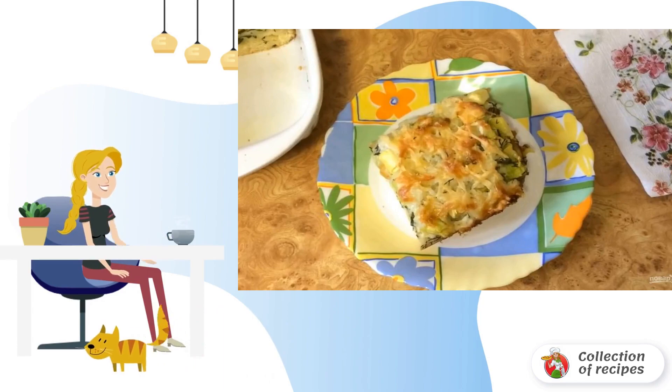Step 5: Without ceasing to beat, add sour cream, salt, and flour, and whisk a little more. Pour the filling over the pie and sprinkle with grated cheese. Bake the pie for 45–50 minutes at 180 degrees. Bon appétit!